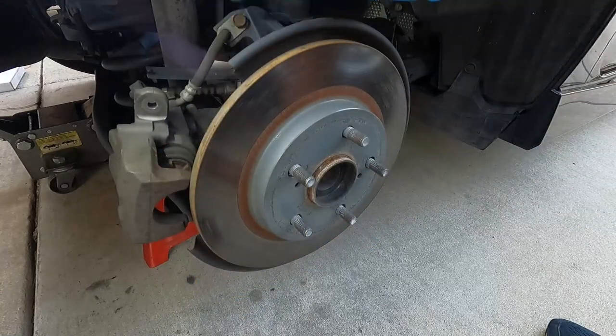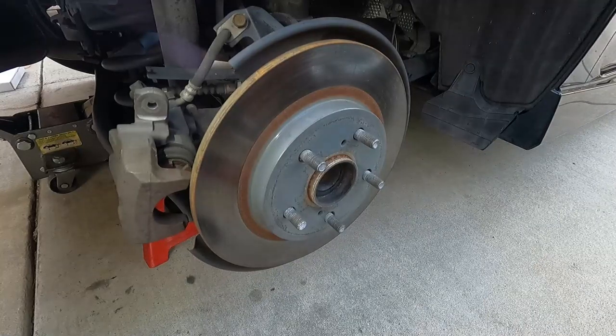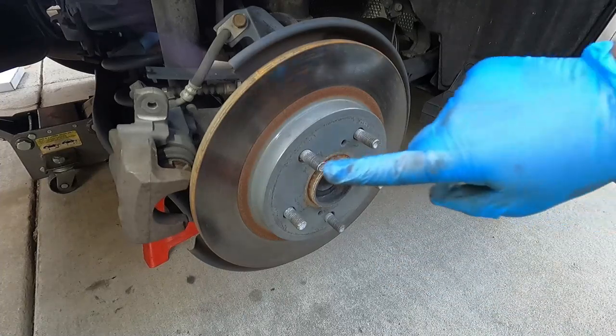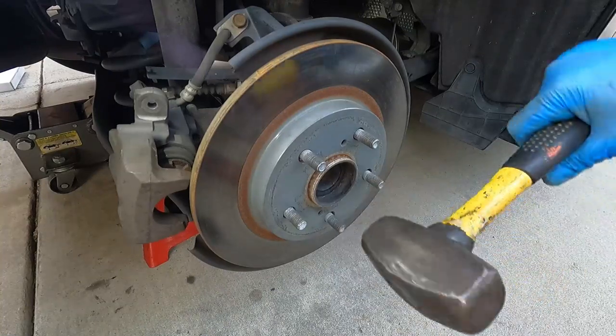Now we can take off the rotor. If it's stuck on there, I have a special tool for that — this is called the rotor remover 9000 and it's really good at taking off stuck brake rotors. You just have to give it a little tap right here and here and it'll usually just pop right off.